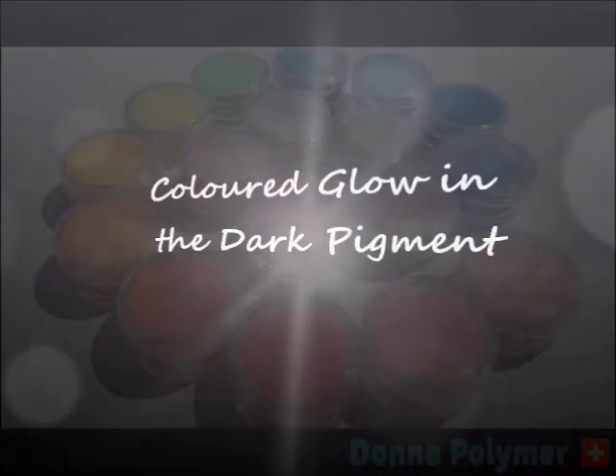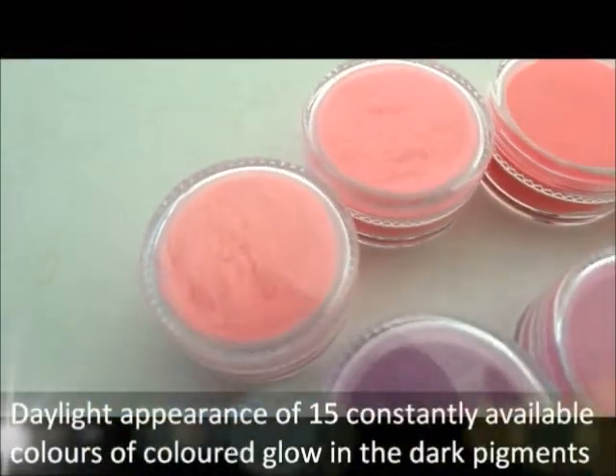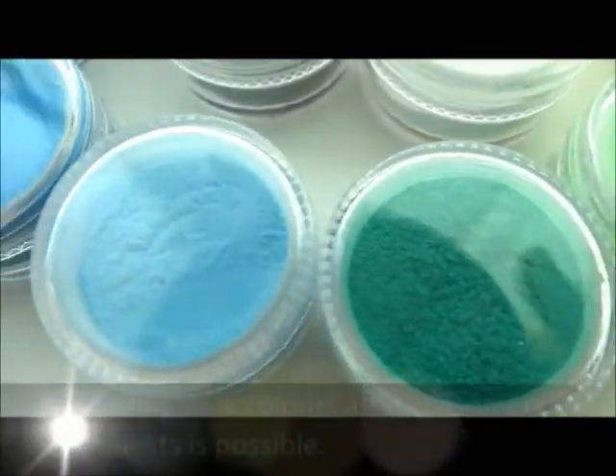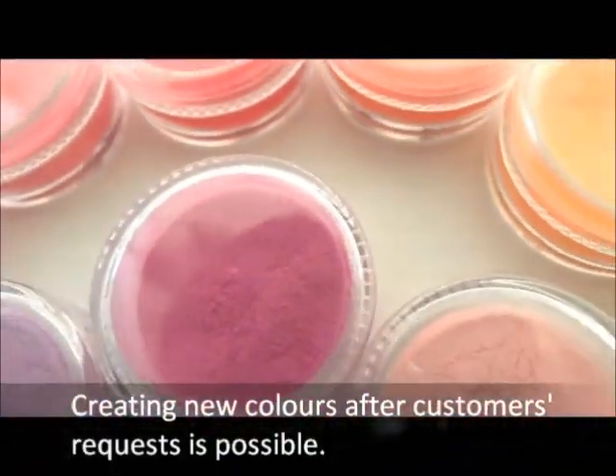Let me introduce you to the color glow in the dark pigment, which is a new concept pigment giving the same daylight colors as dark colors. Currently, there are 15 colors constantly available, but creating new colors after customers' requests is always possible.